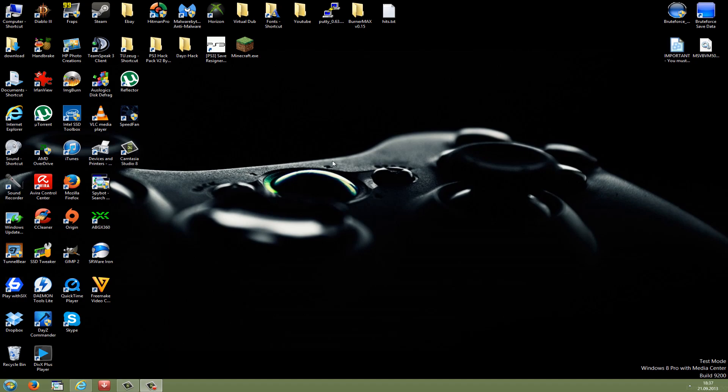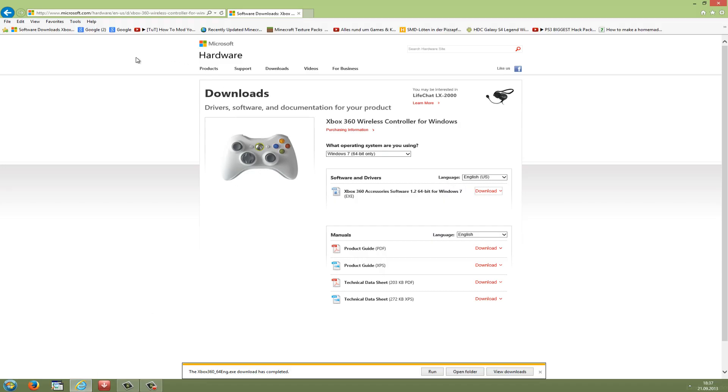After you have successfully built your wireless receiver, open up your favorite web browser and click the link in the description. This should redirect you to the driver download page. Here you have to choose your operating system. If you're using Windows 7, take Windows 7. If you're using Vista, take Windows Vista. If you're using Windows XP, take Windows XP. But if you're using Windows 8, you have to download the Windows 7 drivers. Also watch out whether you have a 32-bit or 64-bit system.